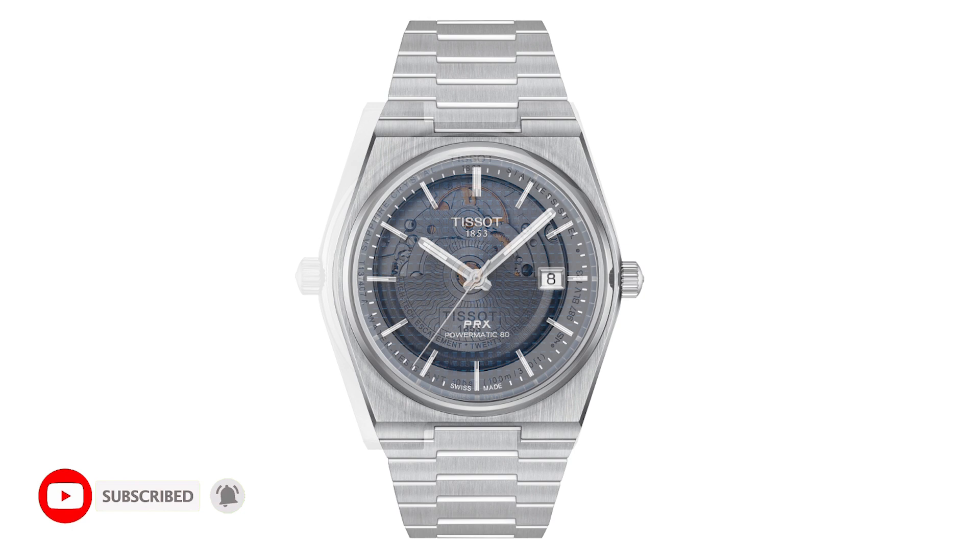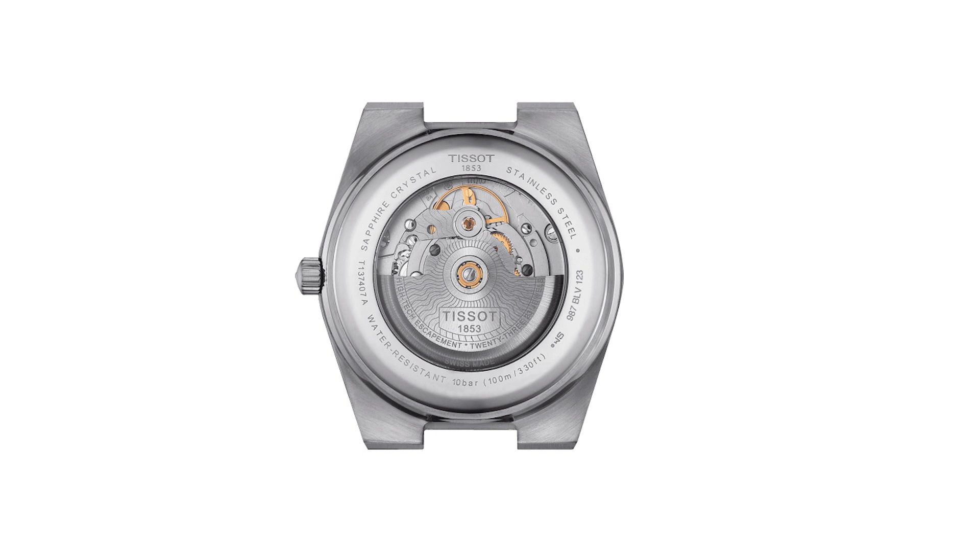This is a three-watch collection right now. They're offering a two-tone version which will have a white dial, a blue dial with a hobnail pattern, and then a black dial with a hobnail pattern. These are really good-looking watches, as you guys know from the quartz version.